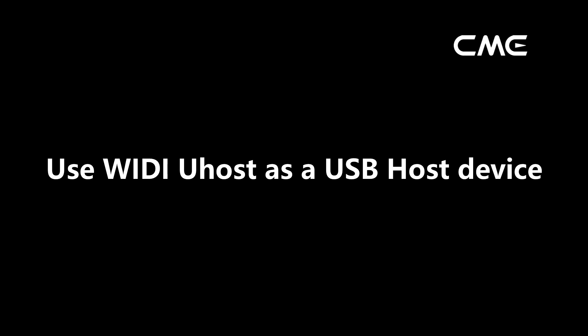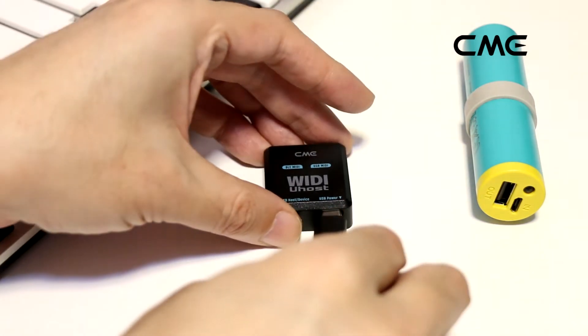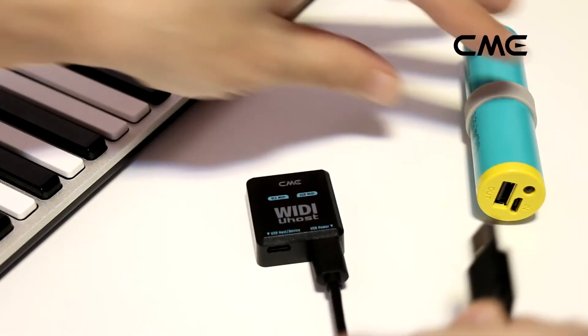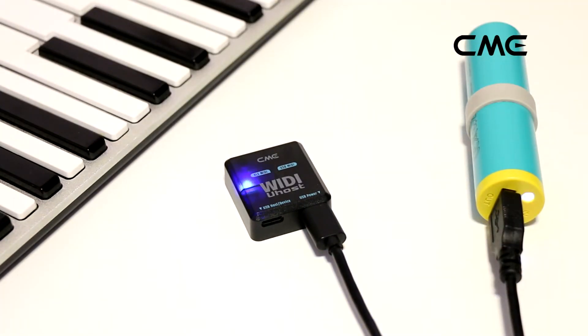Use Weedy U-Host as a USB host device. Insert the Type-C end of the USB cable into the USB power port of the Weedy U-Host. Connect the other end of the USB cable to a standard USB power adapter or power bank to provide power to the Weedy U-Host.